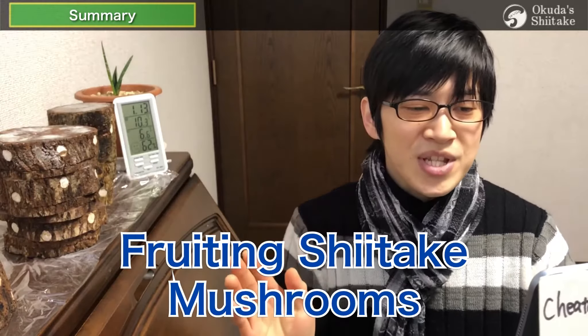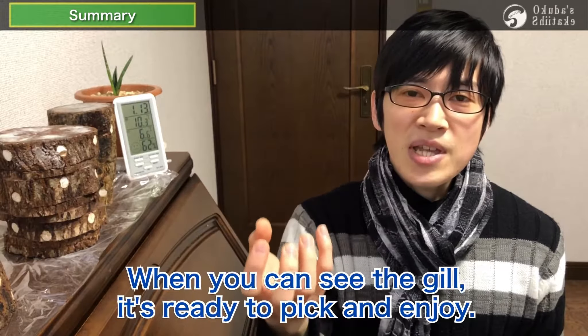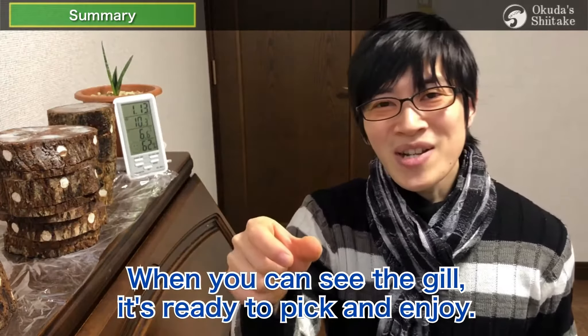The fourth step is fruiting shiitake mushrooms. Be careful not to let dry buds come out. When you can see the gills on the back of the cap, it's ready to pick and enjoy.